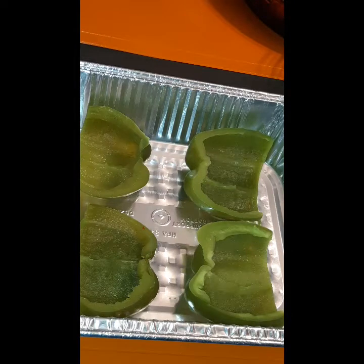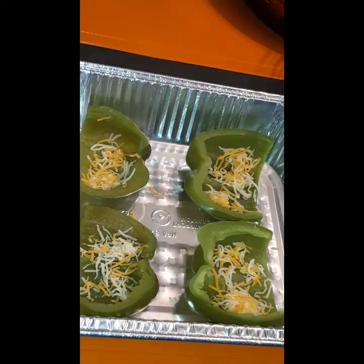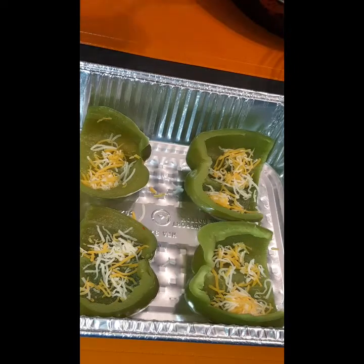Now I'm getting ready to stuff my peppers. What I like to do first is just lay down a sprinkle of cheese at the bottom — I just want cheese throughout the whole thing. I want cheese at the bottom, the middle, and the top, so I'm going to sprinkle some cheese before I add my filling.